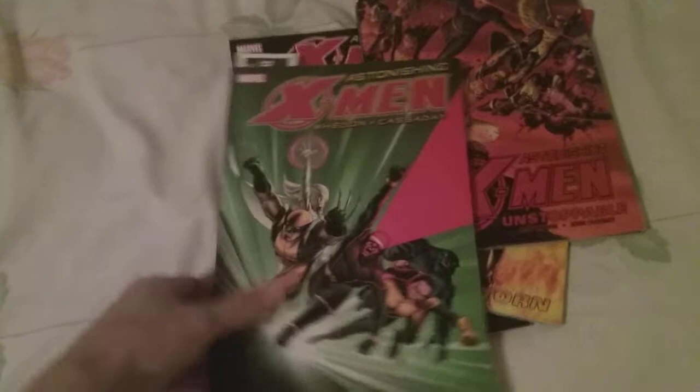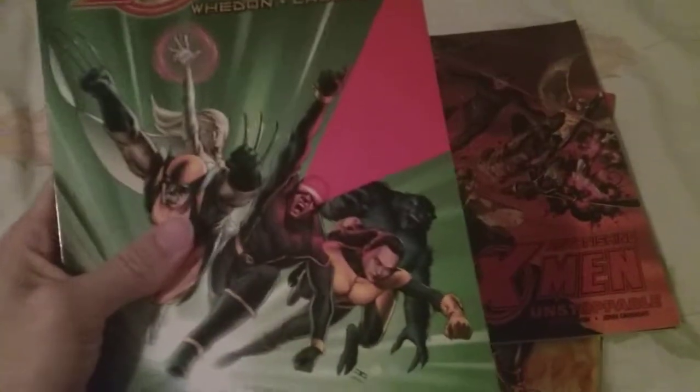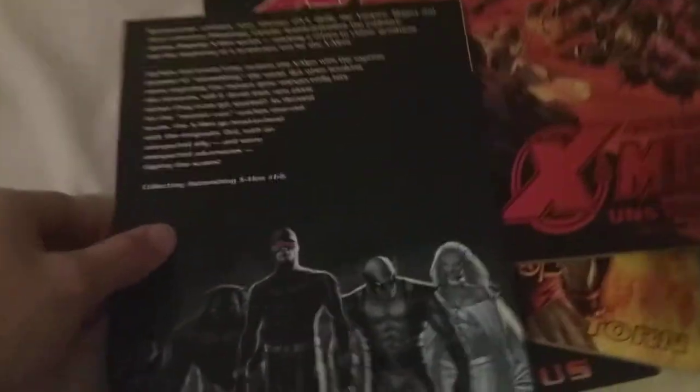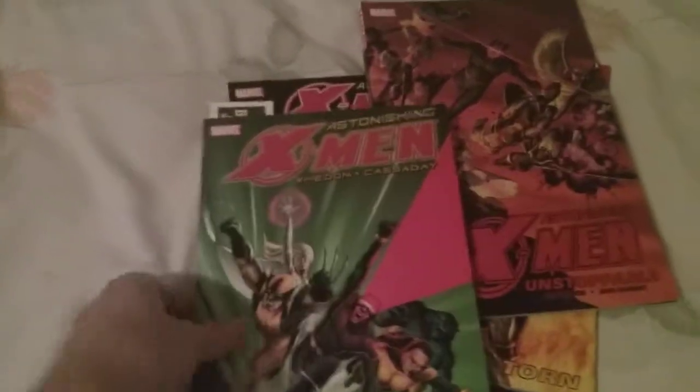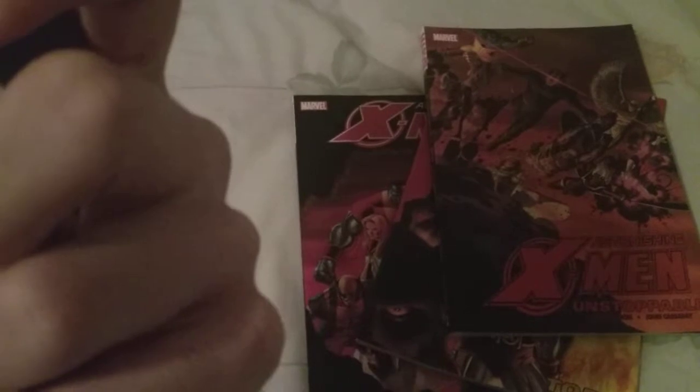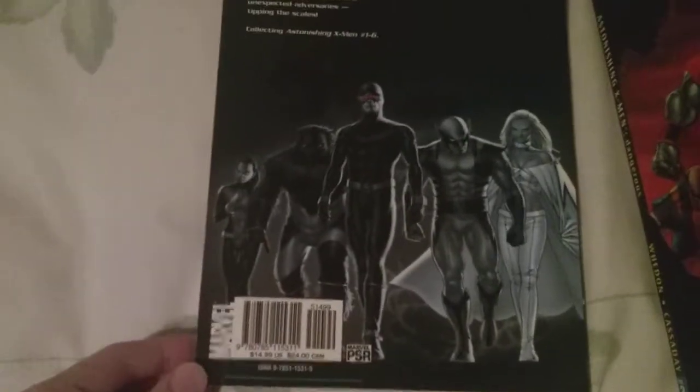Let's start at the beginning. I started reading a little bit of it because I couldn't help myself. We have Astonishing X-Men volume one: Gifted. I love the cover — you've got Wolverine, Cyclops, Beast, Kitty Pride, and Emma Frost. This collects issues one through six, and there's some background art on the back that looks very nice.